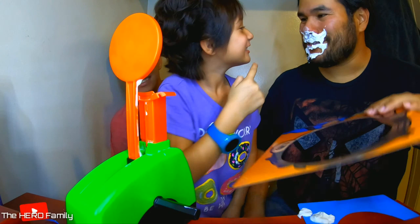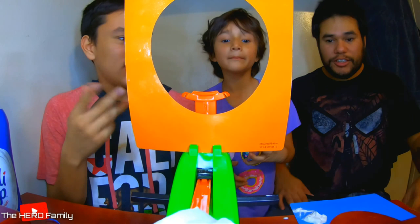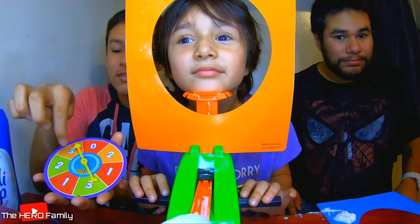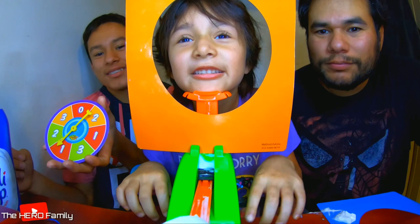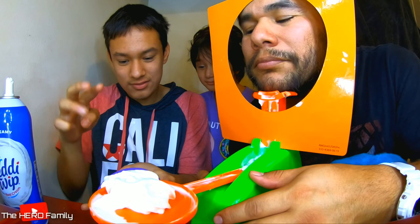Now it's four. Whose turn is it? Put your face on. One. Three. That's for sure. I win! I knew it. It got me all in the face. That means Emma won!